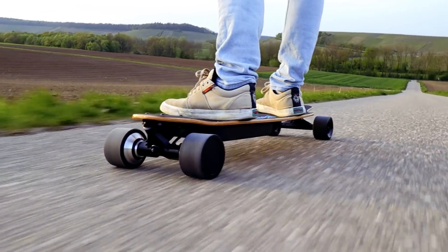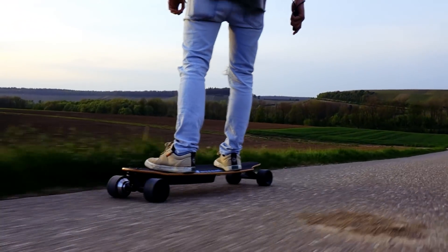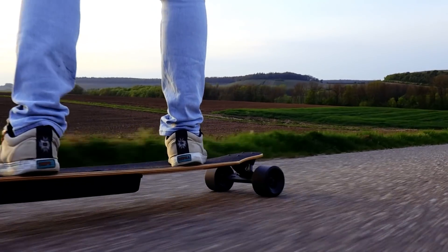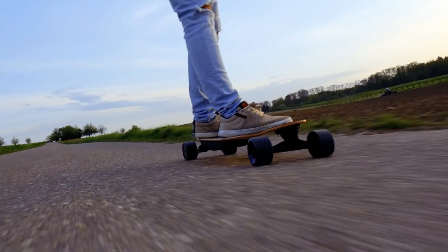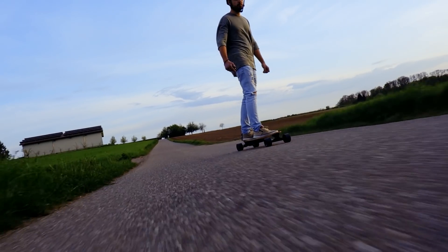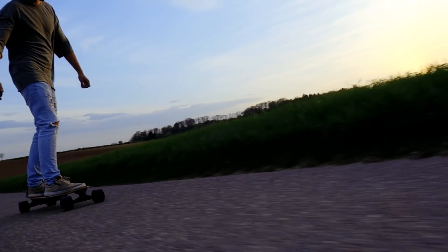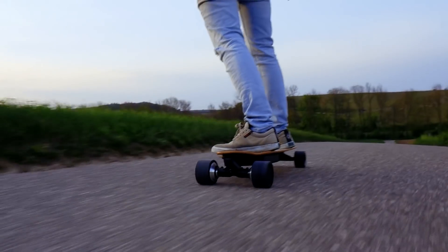One thing I should mention: the whole rotor of the motor — the magnets — are stuck to the wheel, so all the magnets need to be replaced if the wheel needs replacing. But speaking from experience, you don't really need to replace urethane wheels. They usually last insanely long. I have some wheels I've ridden for over a thousand kilometers and I can't even measure the decrease in radius — they're still the same size. They wear off really slowly.